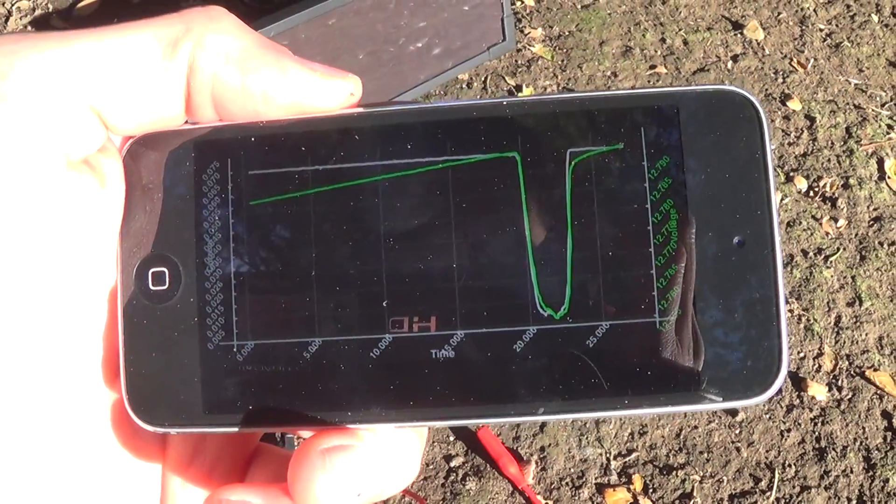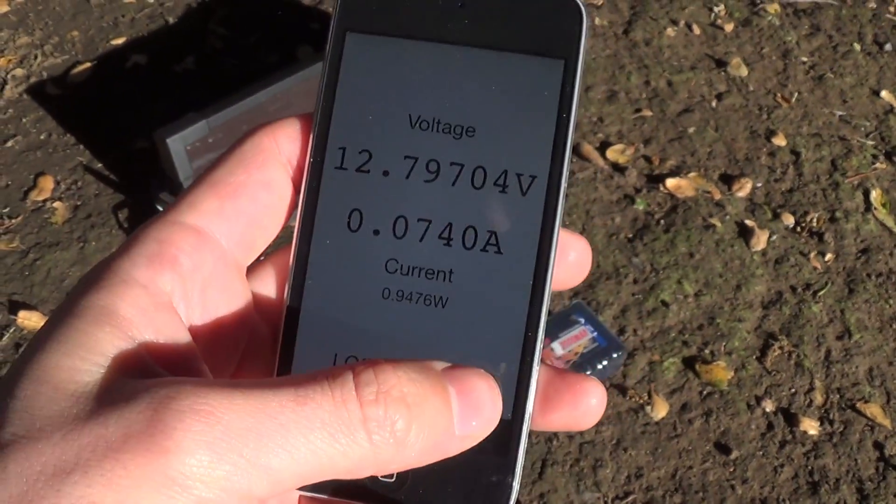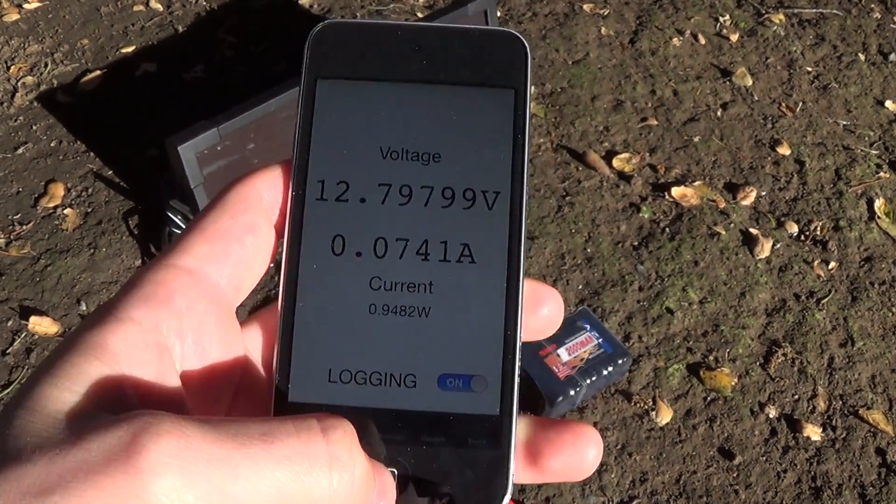Anyway, hopefully you can find a use for this on your own projects. Thanks. Oh wait — and of course if you want to log it, just log it and walk away.